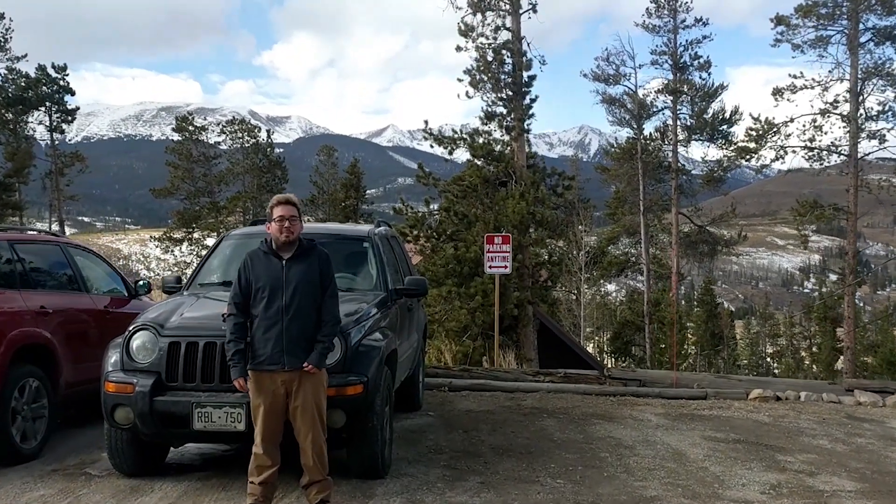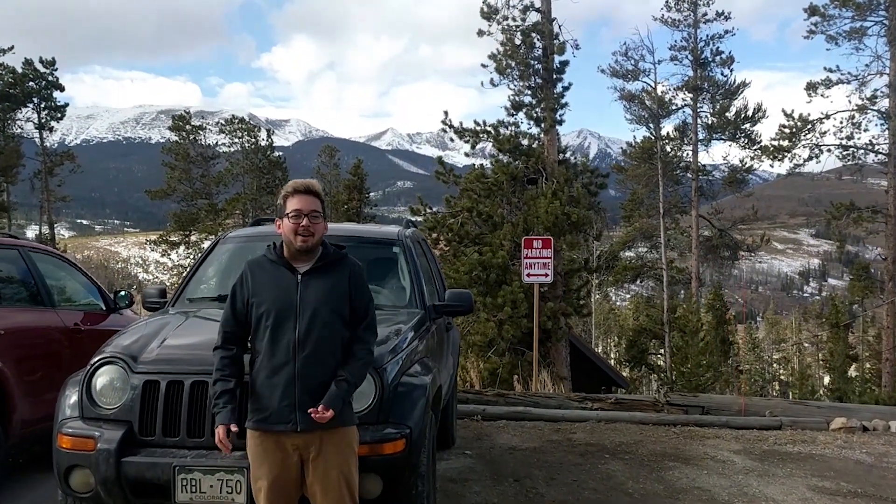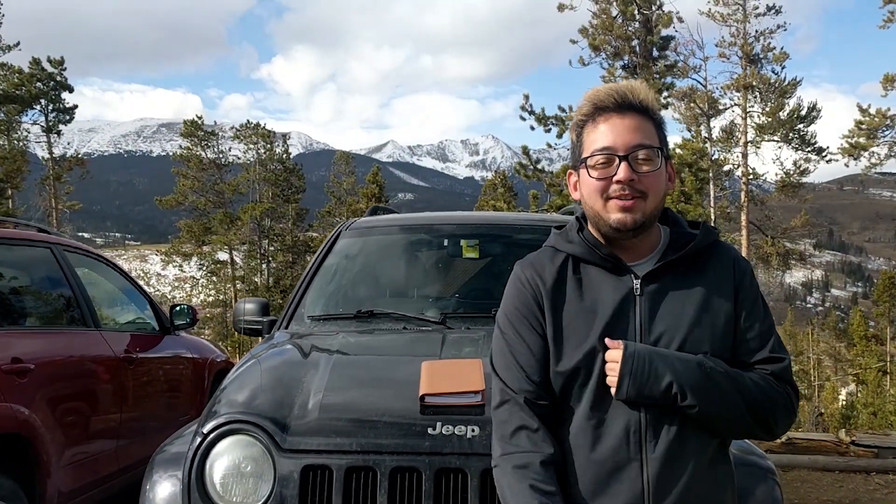What's going on everyone? Mark Tuckett here, back at it with another video. Today I just want to give a friendly reminder about preparing your vehicle for the upcoming winter season.